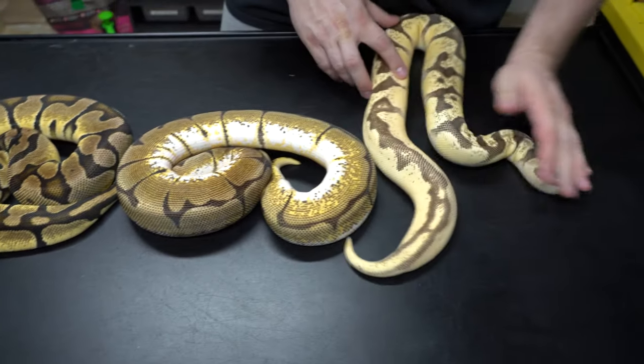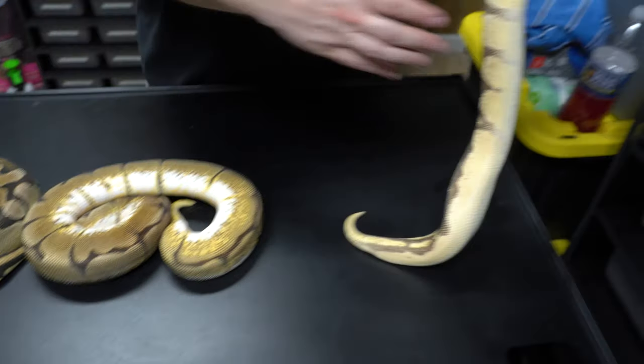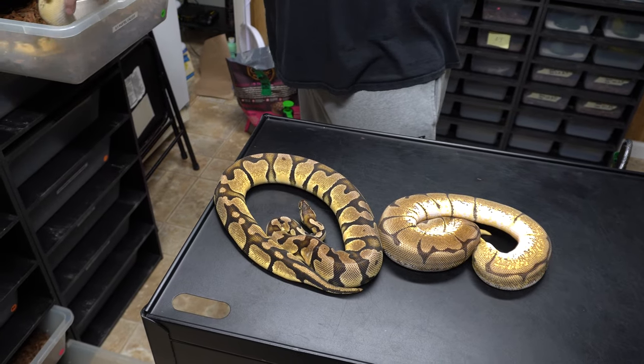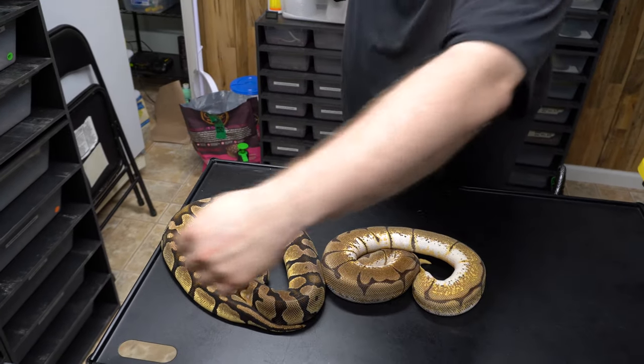Here's another one — this is an orange dream spider produced by a friend of ours. You can see how it brightens up the pattern and cleans stuff up. The blacks become a little blacker, and the way I describe it, it almost gets like a creaminess to it. I know that may sound weird but it's hard to put into words. This guy I'm gonna put back because he's ready to get back with his girl.